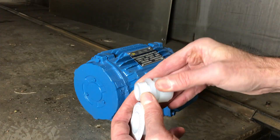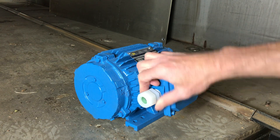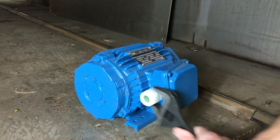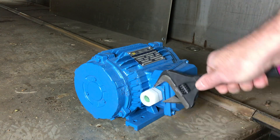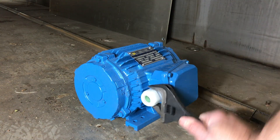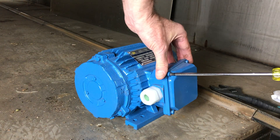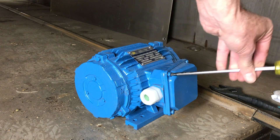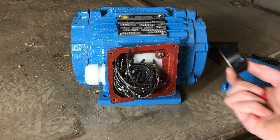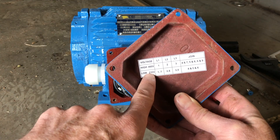Let's do a little motor prep before we bring it in. This iDry is low voltage, but always check your nameplate to confirm.